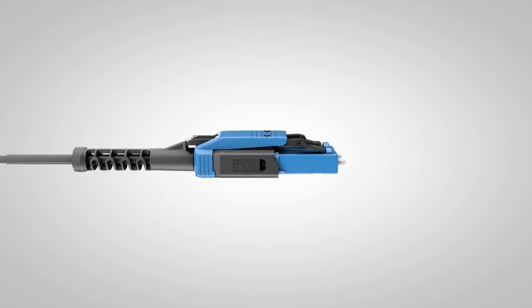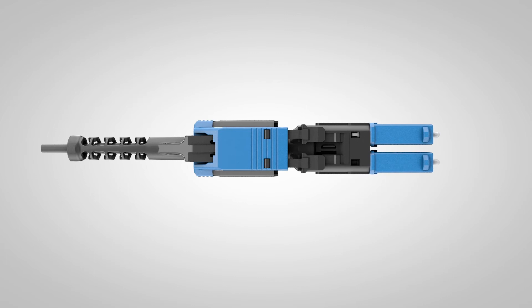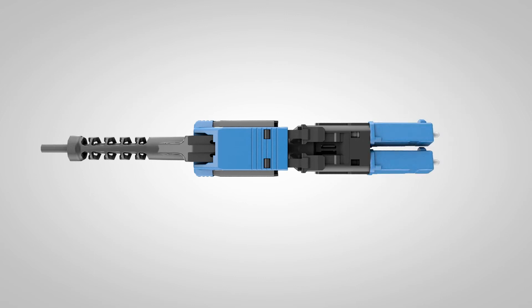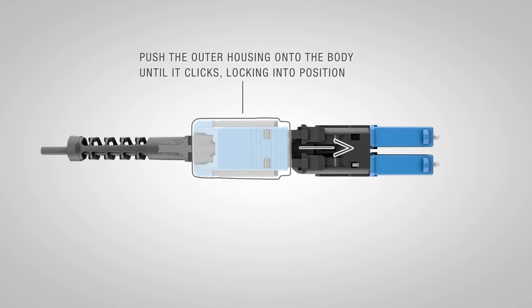You can easily change polarity by holding the sides of the outer housing and pushing the boot into the connector. Rotate one connector 180 degrees, then rotate the body 180 degrees. Push the outer housing onto the body until it clicks, locking into position.